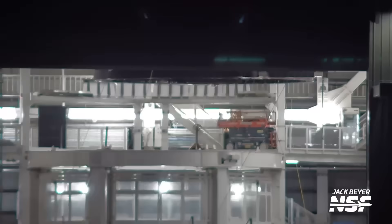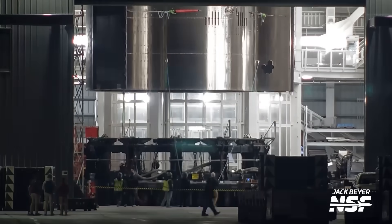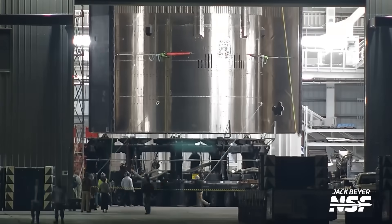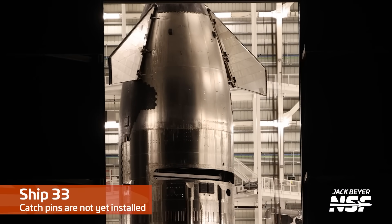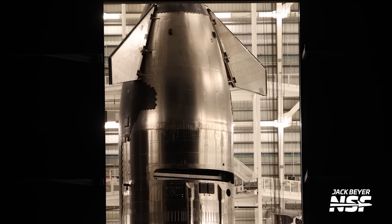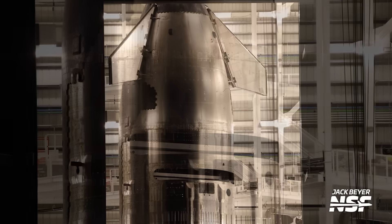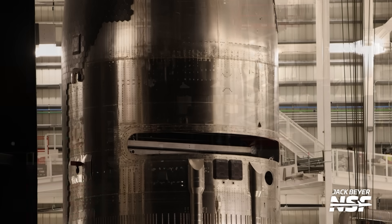There's Ship 33, scooting down to the ship transport stand, getting it lined up. Atop Ship 33 the door is all opened up, but the catch pins aren't installed yet. We're expecting to see some hardware about a ship catch possibility — just some guide pins or something like that in place right now. The payload bay door is open there as well.